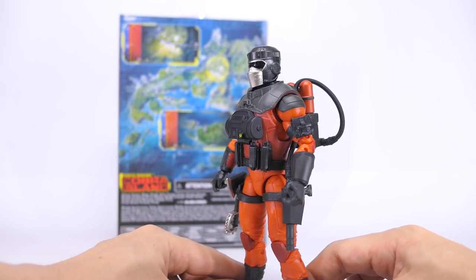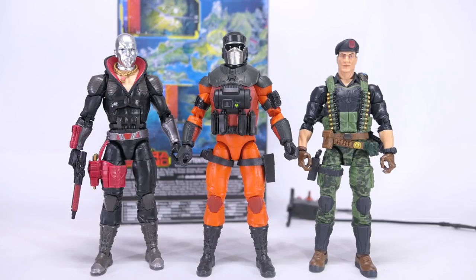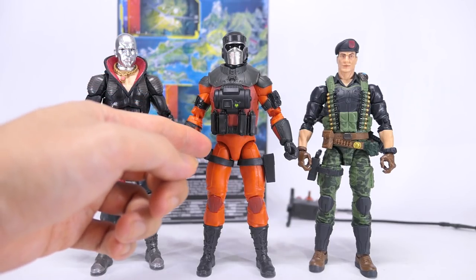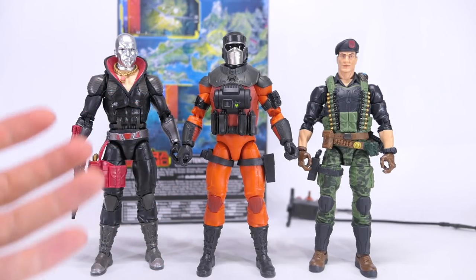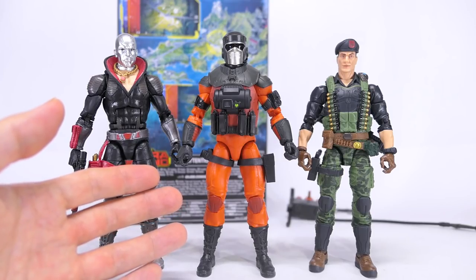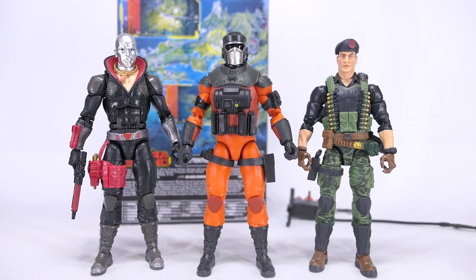Barbecue goes hands-free with all accessories stored, which is really awesome from Hasbro. For an overview of his sculpt, his head, vest, and arms are all new parts. From the neck down, his torso, hips, and legs are reused from Destro. That reused sculpt actually makes sense because it gives him a bulkier build, bigger than a regular Joe like Flint.